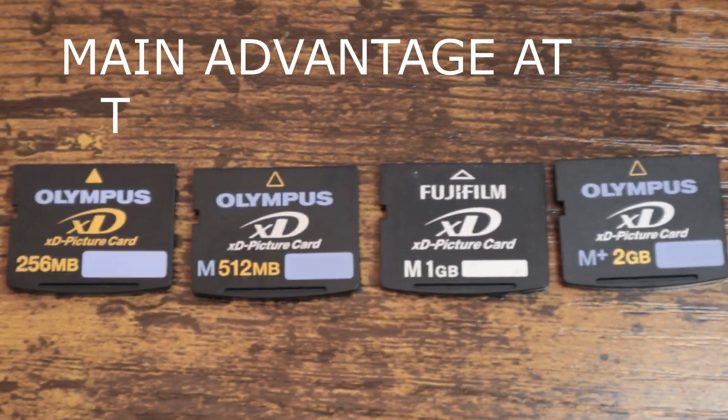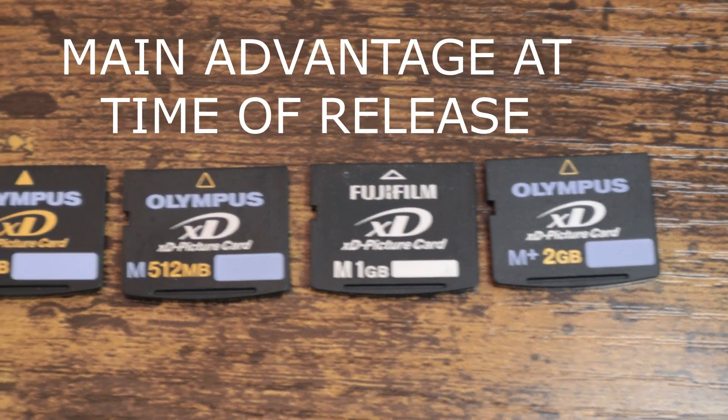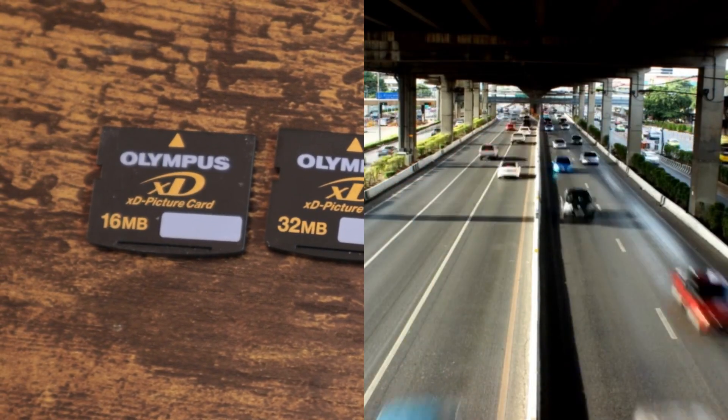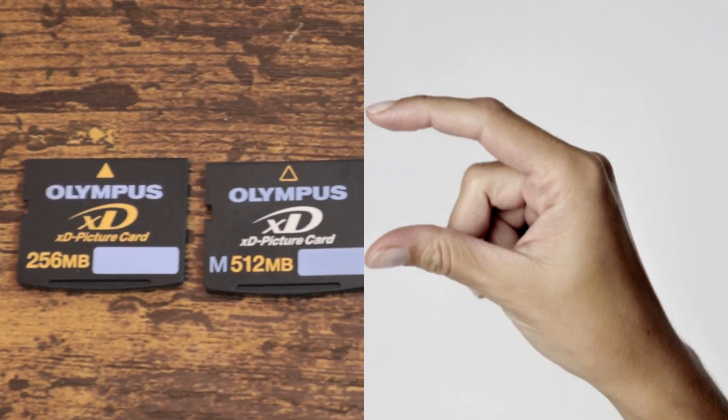The main advantage of the XD card over other available memory cards at the time of release in 2002 was that it removed the flash transition layer, allowing quicker access to the card. It was also the smallest physical camera memory card available at the time.